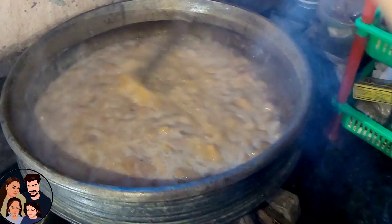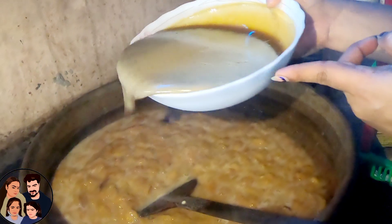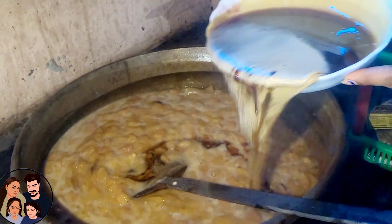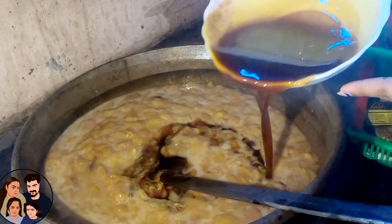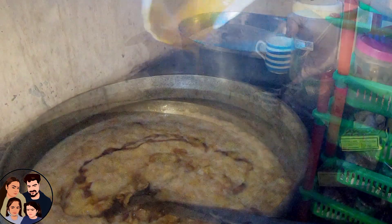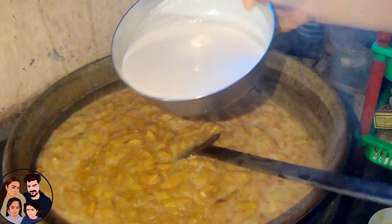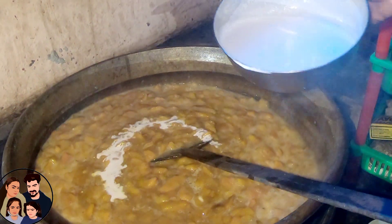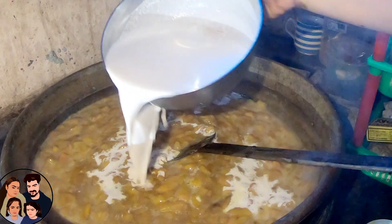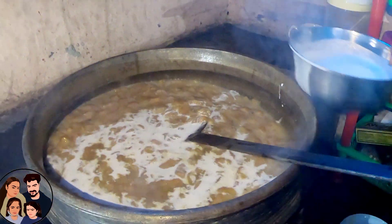Pour it in the pot. Let's cook the pot — we will make it in the pot. Let's cut it, then put it around and pour it back in the pot.